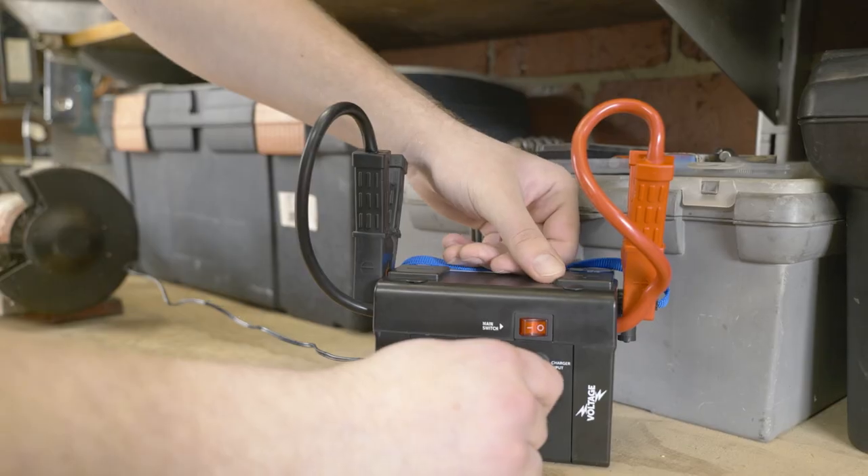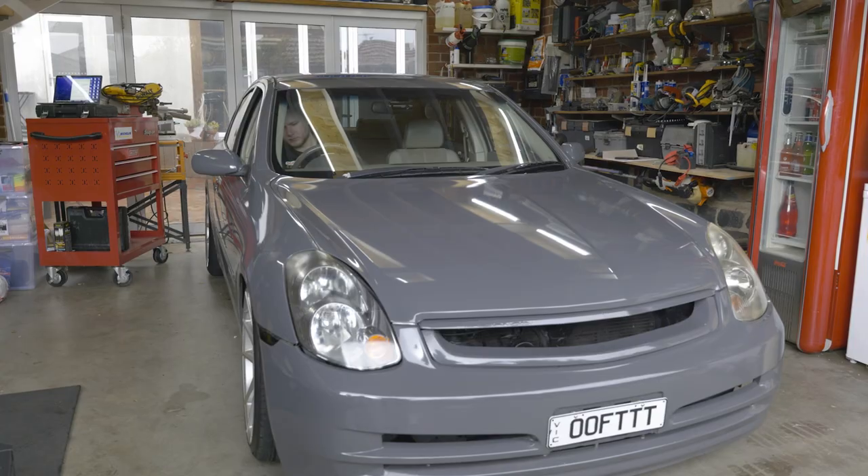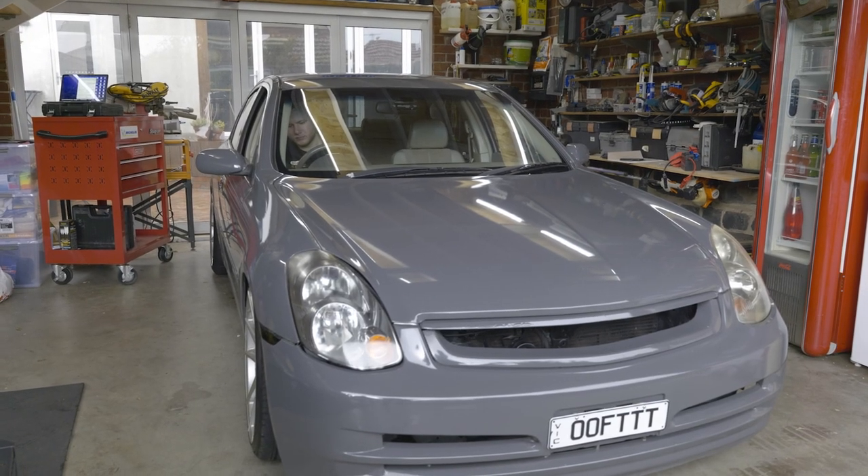Remember to connect the jump starter to the provided charger for the next time you might need to use it. And now you've done it right.